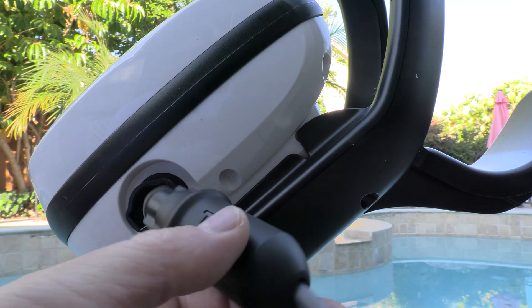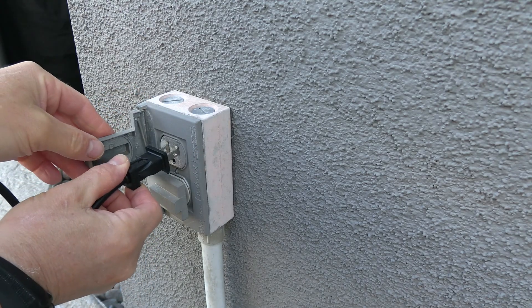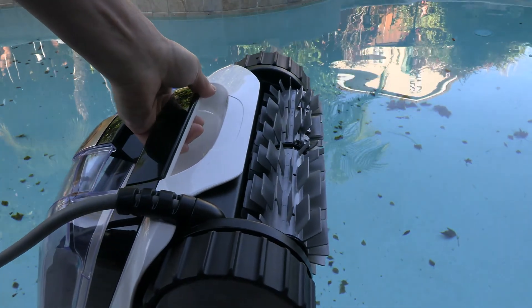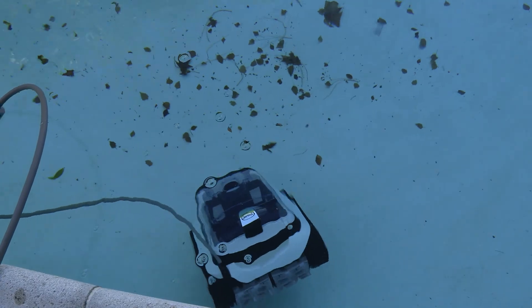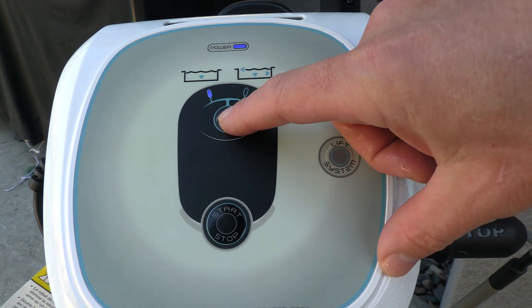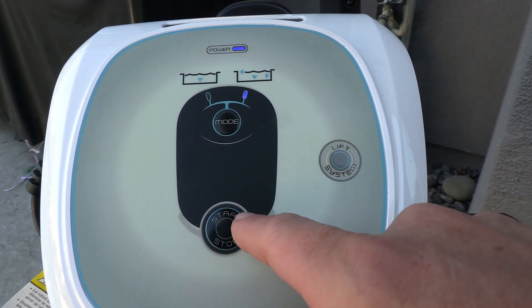To use the cleaner, plug the cable into the control panel — you'll see it's marked 'top,' so simply slide it in and you'll hear it click. Take the controller and plug it into a GFCI outlet. Go ahead and drop the cleaner in the pool and let it sink to the bottom. Once it's plugged in and in the pool, select your mode — either floors only or floors, walls, and water line — then hit the start/stop button to begin.